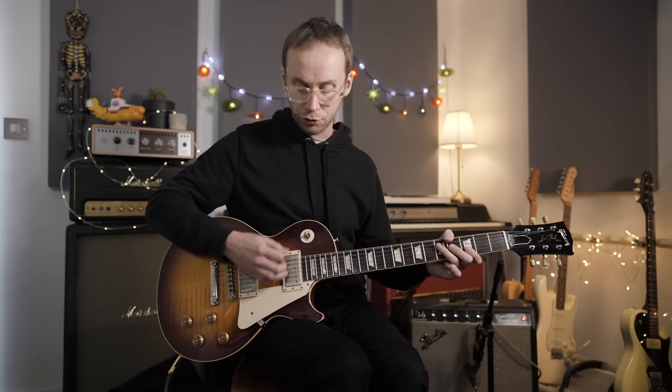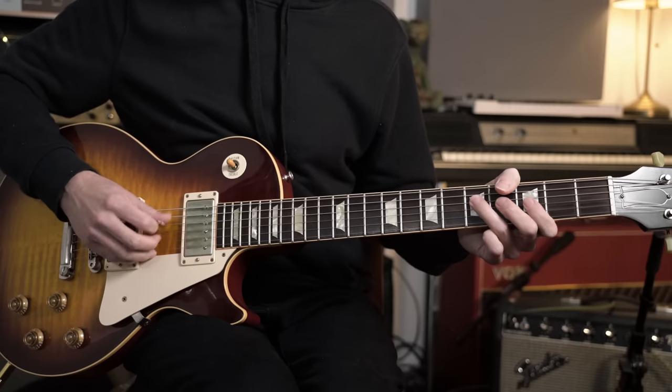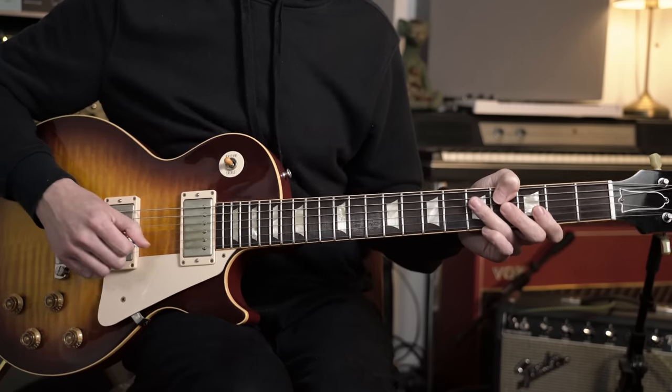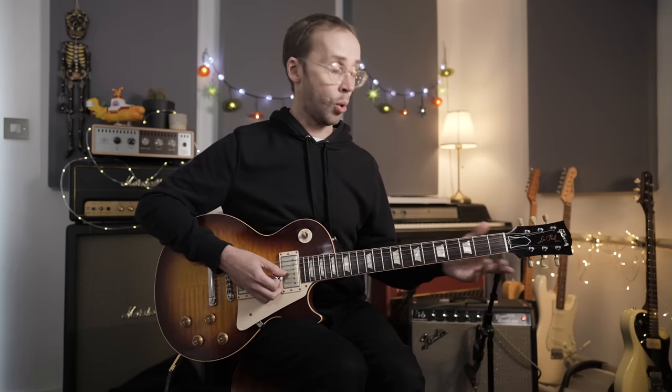Another thing I like to do is keep the pick moving — sometimes there are little ghost notes in there which help with the groove. It might just be muted strings or an open string. There's just a hint of those ghost notes, like that open third string. You wouldn't want to make it too obvious, but keeping the pick moving with those little ghost notes really helps with the groove. That's our basic phrase — we just take it through the 12-bar form. The only thing that changes is when we hit the four chord.